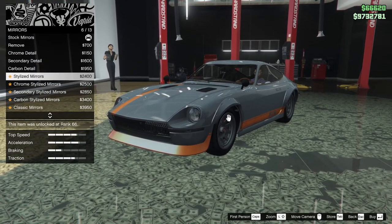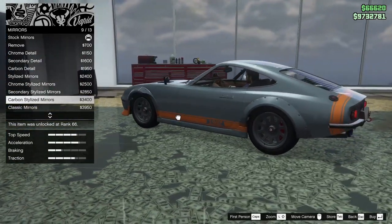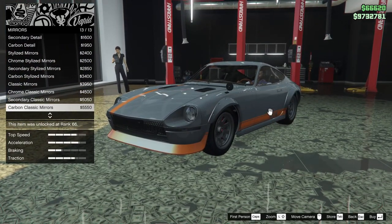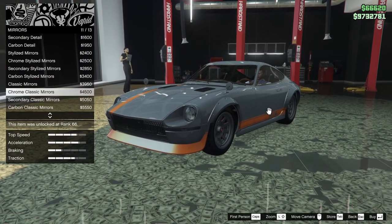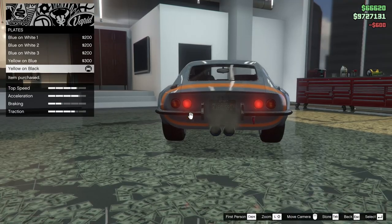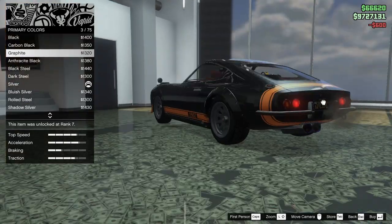For the mirrors we can remove them or do chrome detail, secondary detail, carbon detail, stylized chrome, stylized secondary, stylized carbon, stylized or classic mirrors — chrome classic, secondary classic, or carbon classic. It's going to have to be the secondary classic mirrors; I think that's going to look really cool. Plate: yellow on black of course.